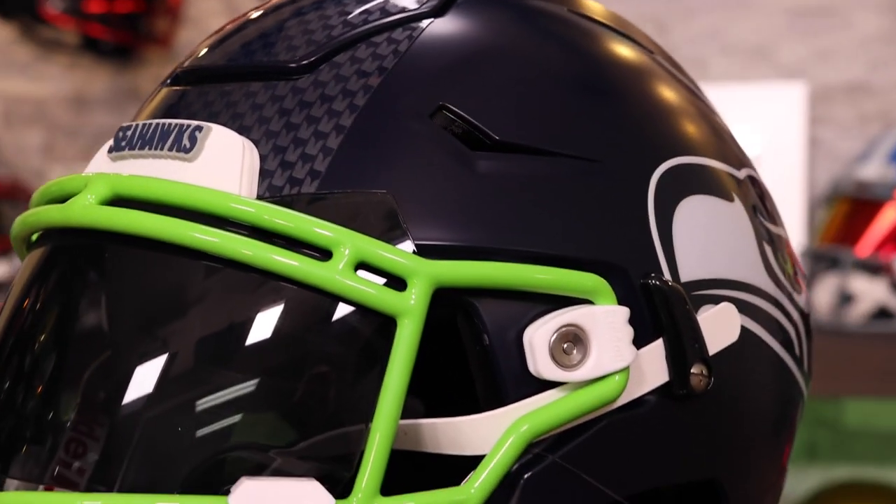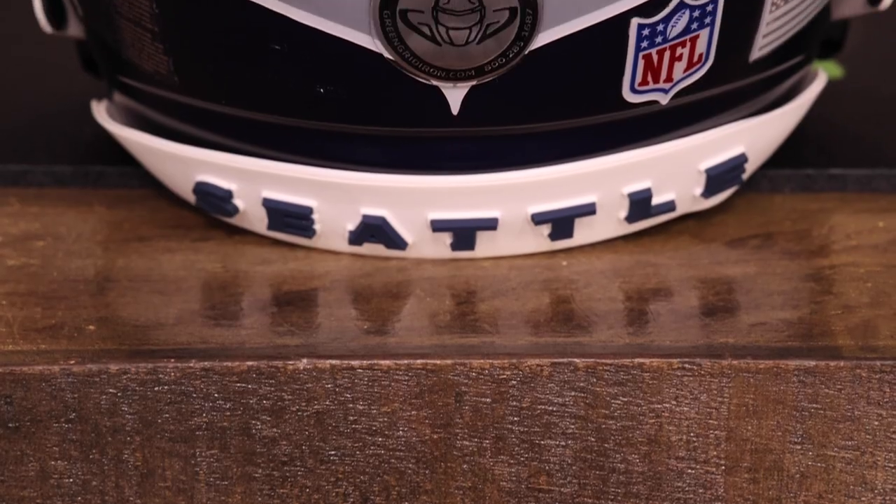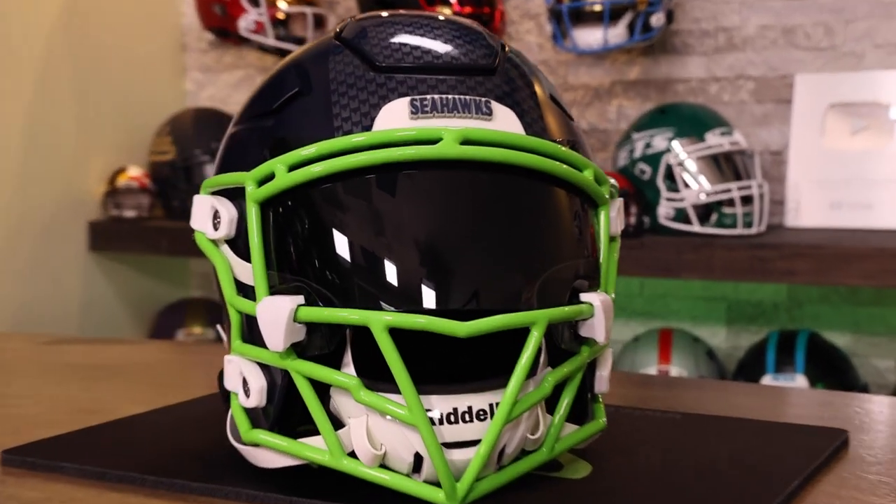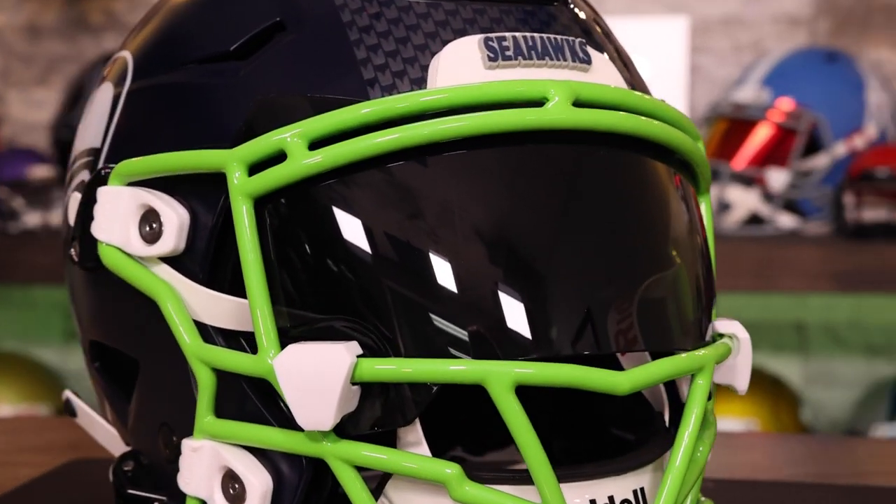Check out Zooty. Go to Green Gridiron. Even if you're not a collector, we might just turn you into one. Enjoy this season, and if you made it to the end of this video, thank you so much. Go Seahawks. Cheers.